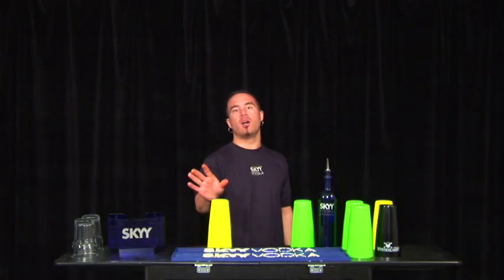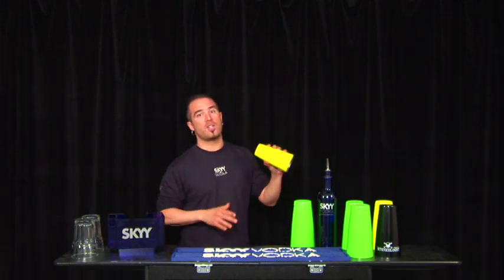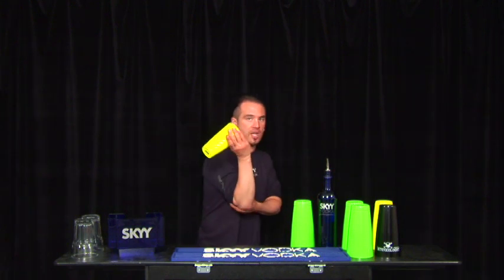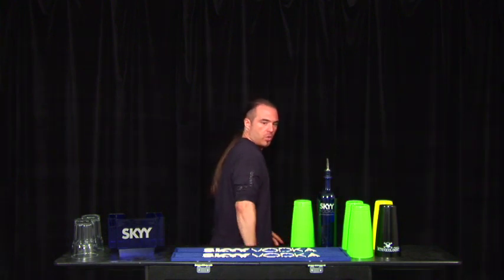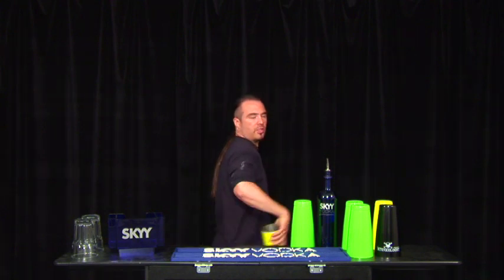Our next move is a throw over the shoulder, and it's very important that you learn this move well, because we're going to use it a lot in the future. You grab the tin in a reverse grip and you're going to throw it all the way over the shoulder. You're going to release it about here, over your shoulder.